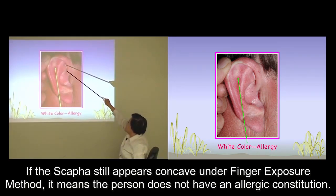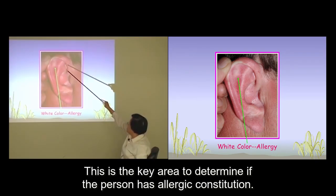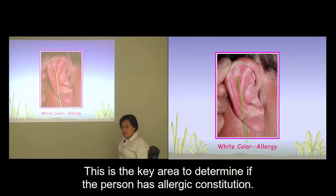If the scapha still appears concave under the finger exposure method, it means that the person does not have an allergic constitution. This is the key area to determine if the person has an allergic constitution.